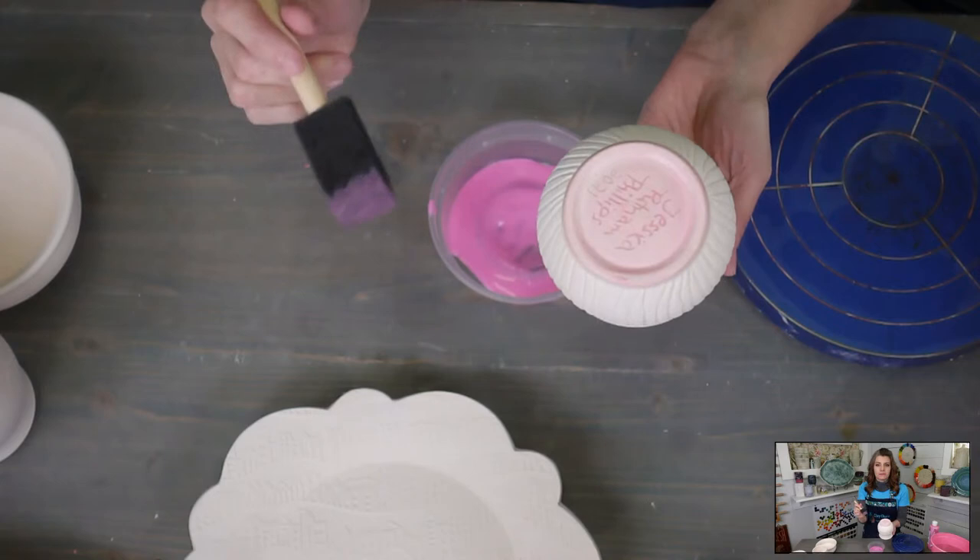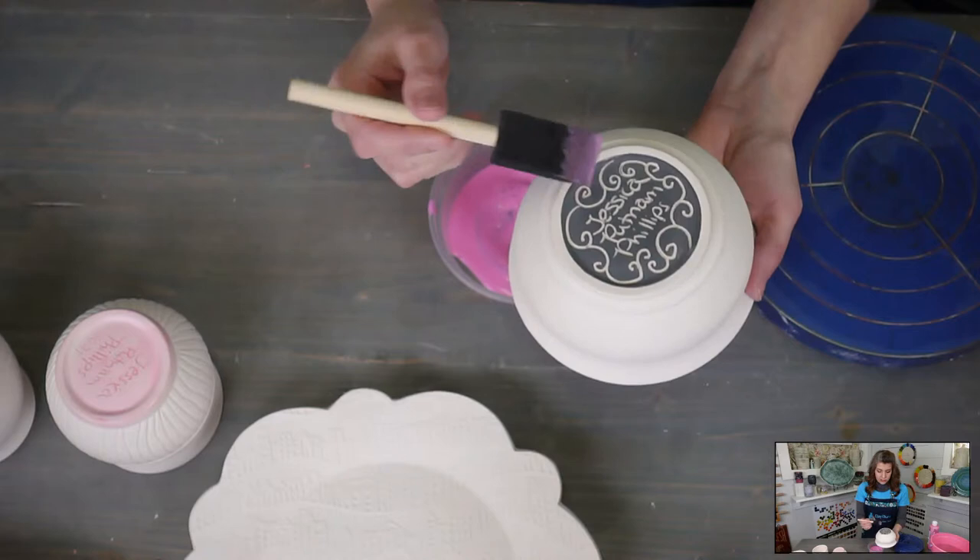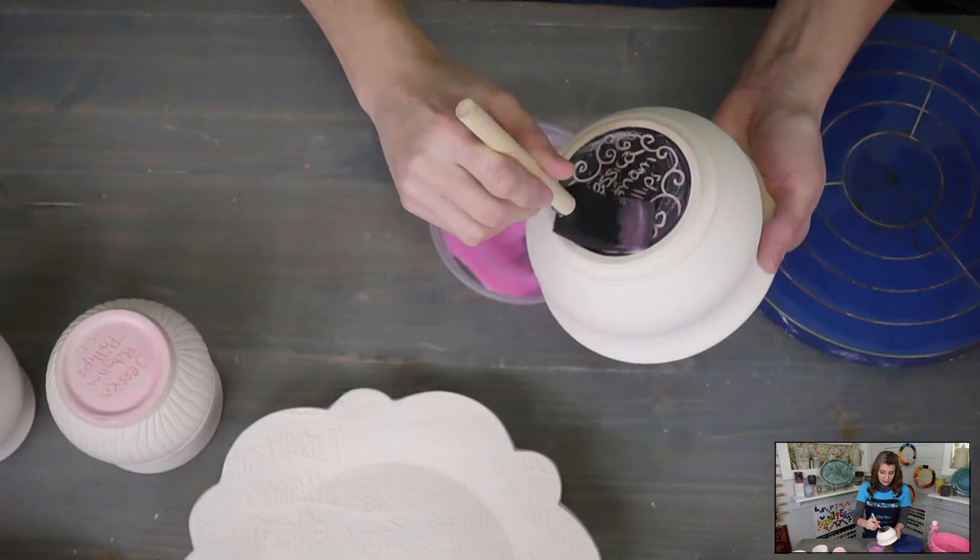This has a nice edge — the foam brush. So that's the whole foot, the whole foot and nothing but the foot. Now, if you want to glaze your foot, don't wax the bottom. After it's waxed, you've got to sit it to the side. For this bowl, I am going to wax the bottom — my signature's on there, so we're just going to go ahead and wax it.